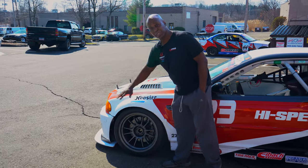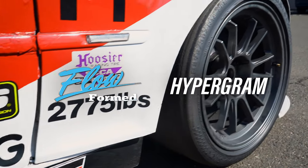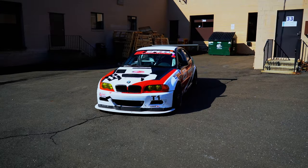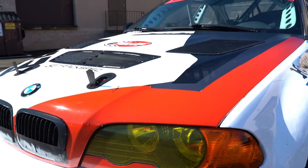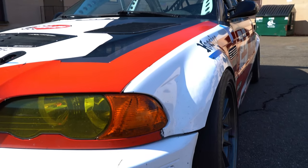Starting off with our Koenig Hypergrams — 18x10.5s with 295s all the way around. It's a square setup. In order to put these on the car, we had to machine these front fenders and reshape them from the factory shape. They're a little bit more bulged than factory, but that's how we get 295s on 10.5s. They don't go on a regular M3, but they will if we modify it for you.